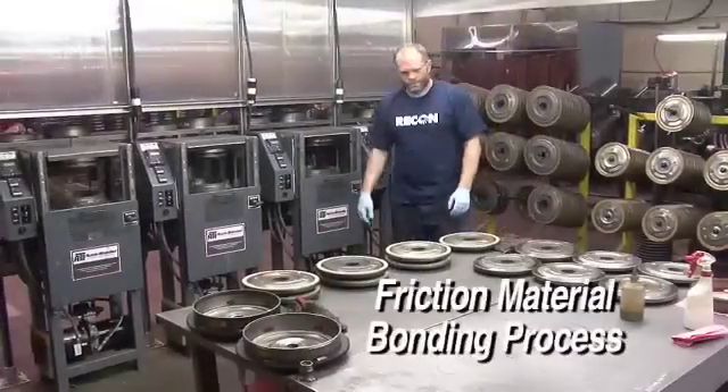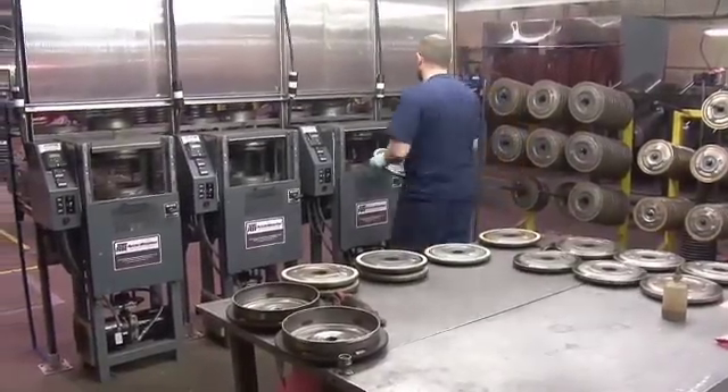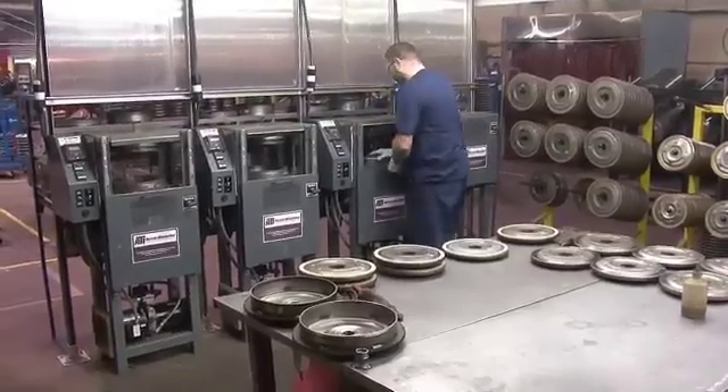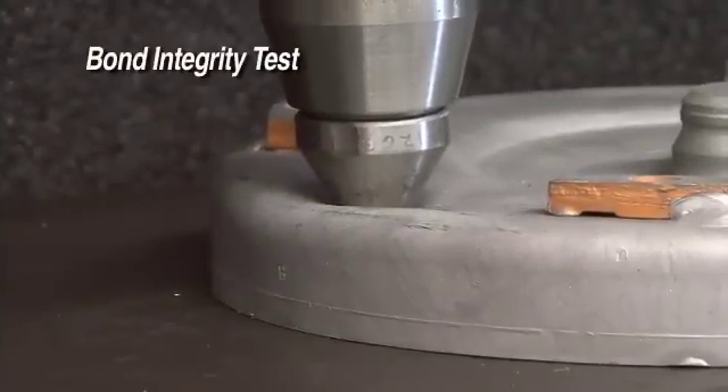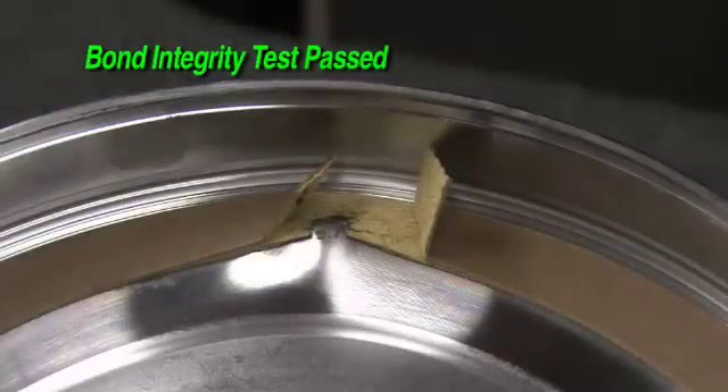Piston plates receive new friction material suitable for their finished converter. Recon uses friction material based on experience and engineering analysis to provide a converter that will exceed your customer expectations for durability and performance.